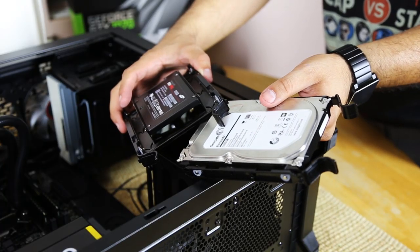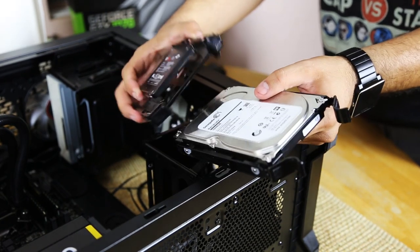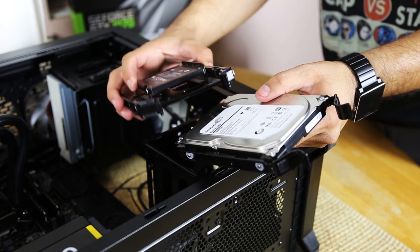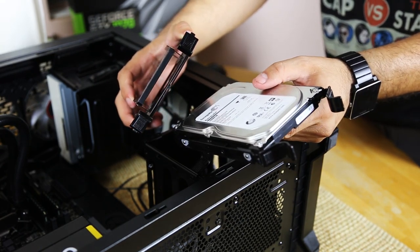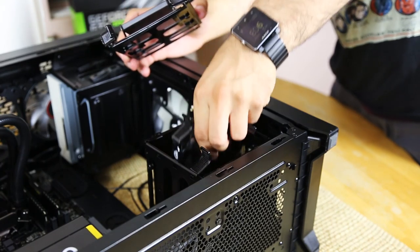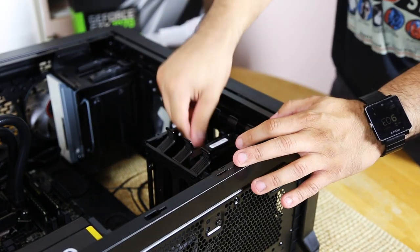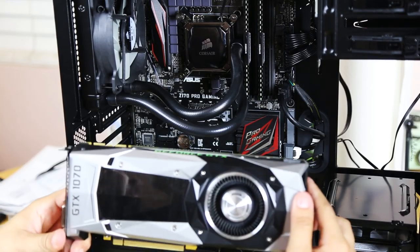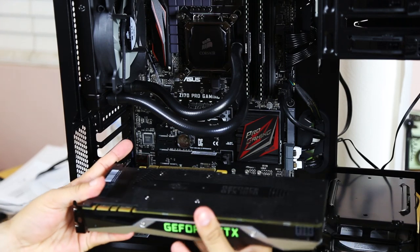This case comes with a really nice tool-less setup for the hard drives. The solid state drive is already in its adapter and in the carrier, so we're going to go ahead and put those in. Then for the glorious moment — getting the graphics card in. The GTX 1070 is going to run great in this beast.